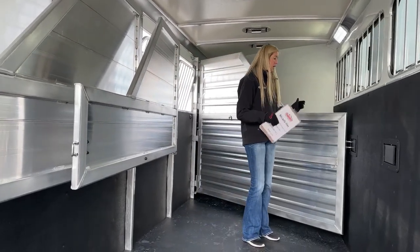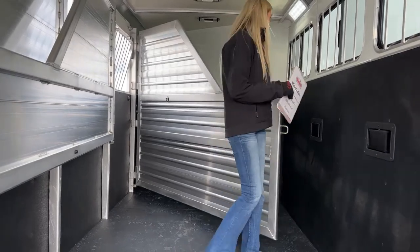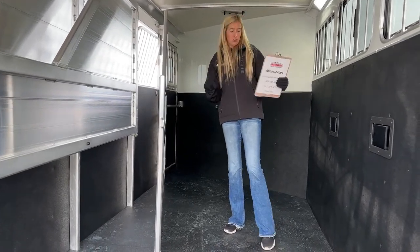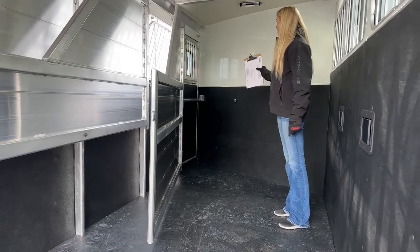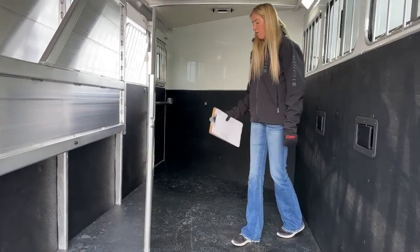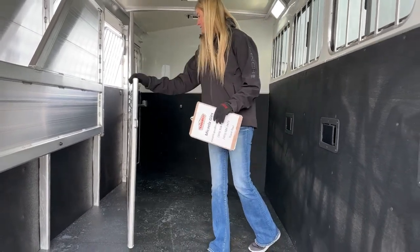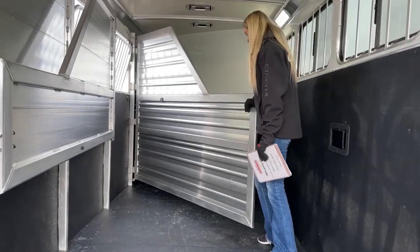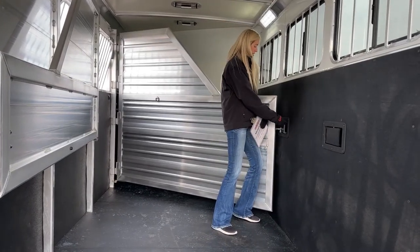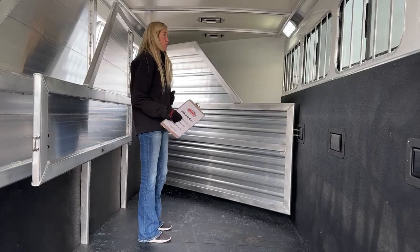This trailer has a stud wall up front, which I really like. Even if you don't own a stud, it gives you extra storage space — with the escape door on the first stall and the stud wall, you can fill that area with shavings, grain, buckets, pitchforks, bins of sport boots, back-on-track wraps, anything that won't fit in your tack room. The stud wall keeps it from sliding under your horse's feet. And you can still haul three more horses if needed.